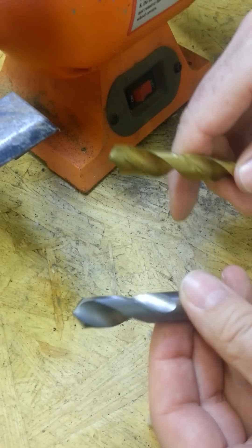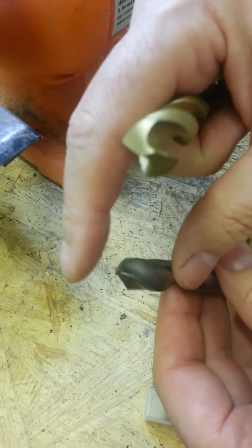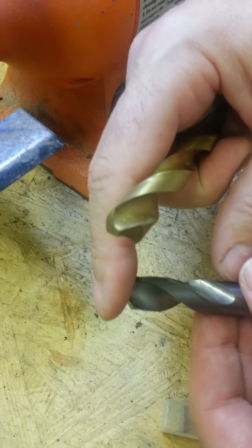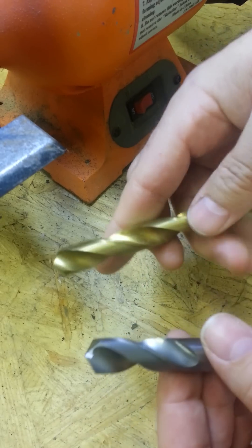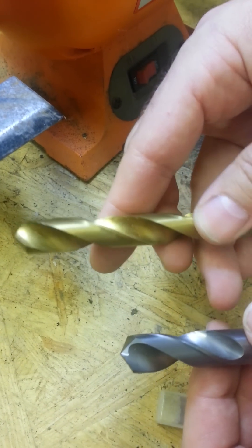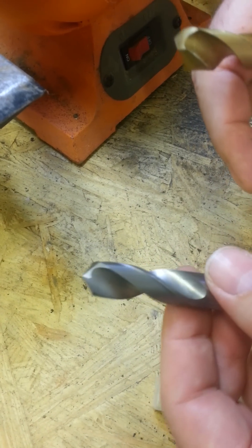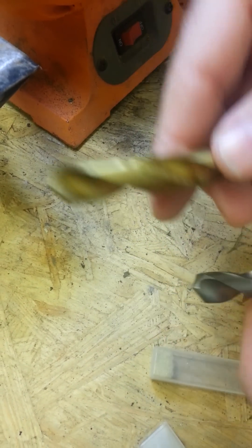The advantage of a solid carbide bit is that it's far more resistant to heat. Heat is what kills drill bits. Both of these will work well, but when you apply heat to a carbide bit versus a steel bit, heat is going to affect carbide far less than it will a high speed steel bit. This is a 10-cell material, which means it'll flex a little bit and has more iron properties, whereas this is more carbon-based, where it won't flex very well.